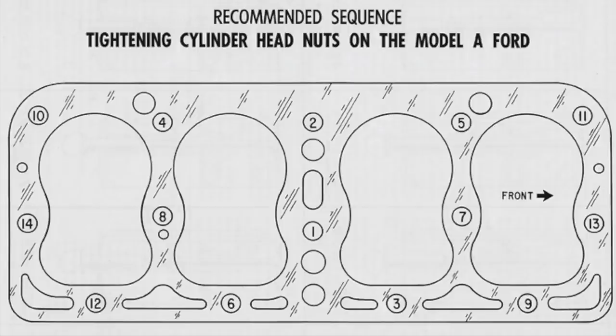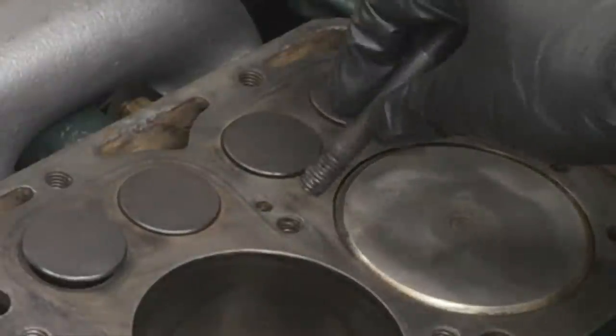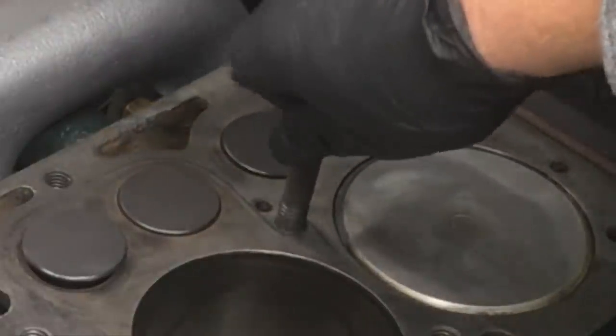On the Model A engine block, the cylinder head studs are traditionally numbered according to the conventional tightening sequence. The 8, 11, and 13 studs are longer than the others — the 8 is slightly longer, while the 11 and 13 studs are almost twice as long. I find it helpful to install these studs first to reduce the chance of mix-ups.